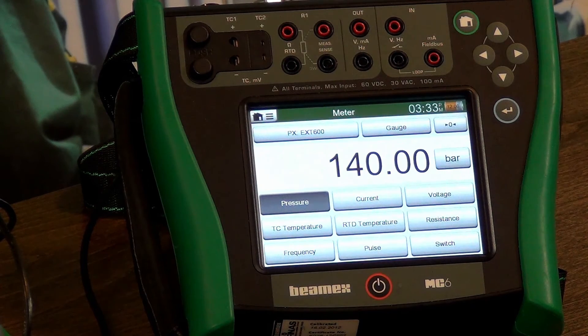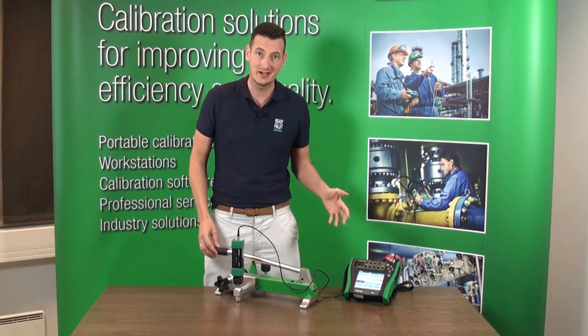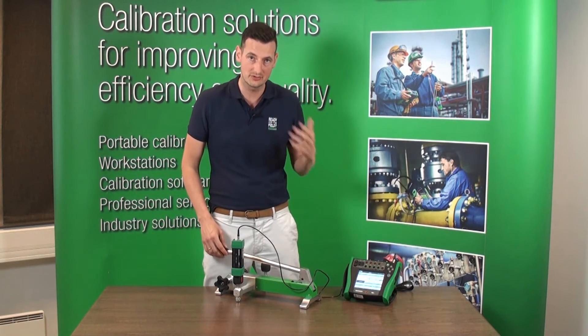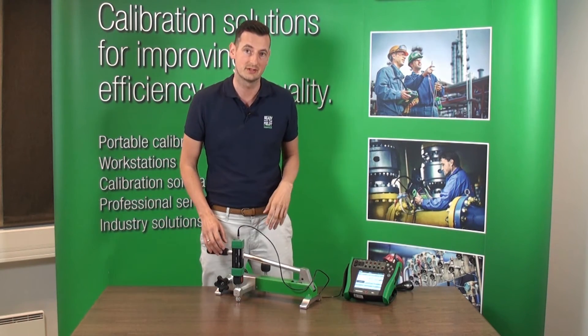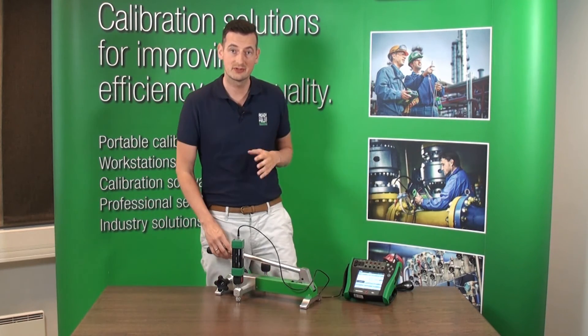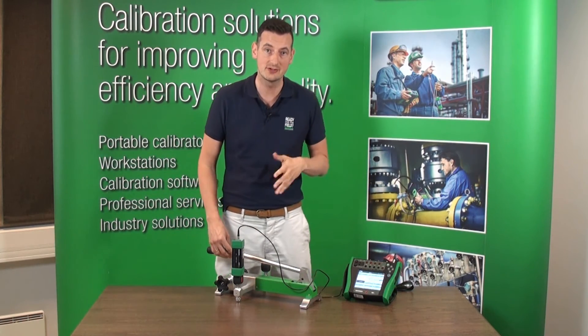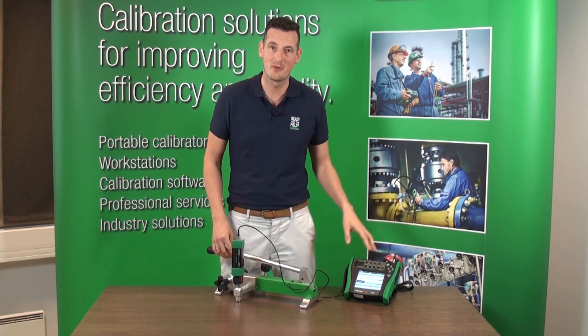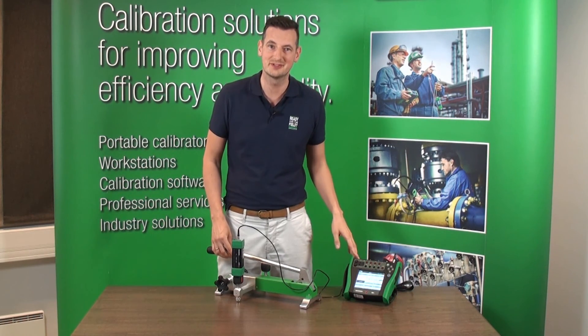Again, you can see how easy it is to generate that high pneumatic pressure. Please also have a look at how stable the reading is — it doesn't change, we don't have to do anything else. It was a quick demonstration of Beamex's PGPH High Pressure Pneumatic Pump. Thank you so much for watching and for more information please see our other videos.